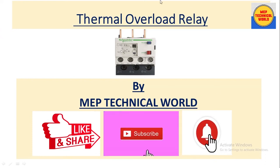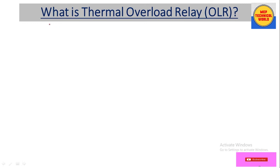Hello guys, welcome to my channel. This is Uday Pandit and you're watching MEP Technical World. In this video we'll learn about construction and working of thermal overload relay. Please subscribe to my channel and hit the bell icon to get notifications about upcoming videos. Let's get started.